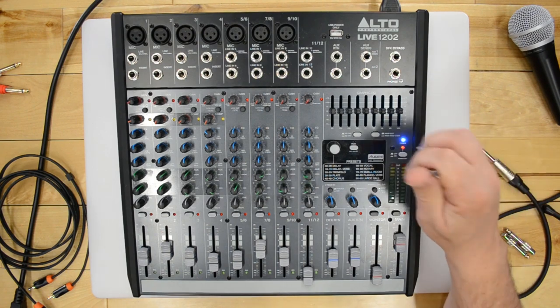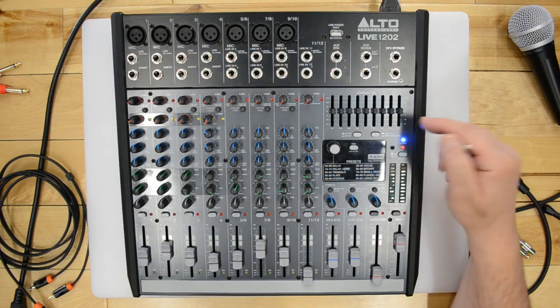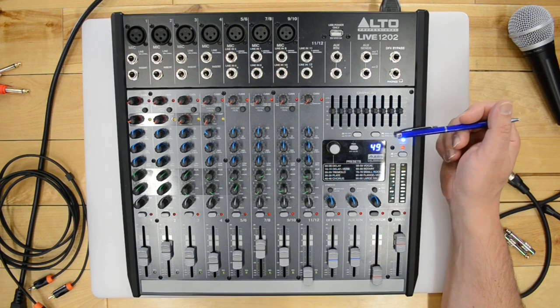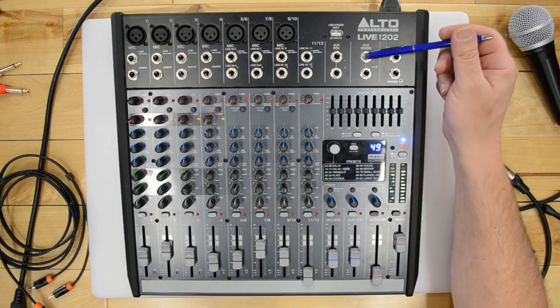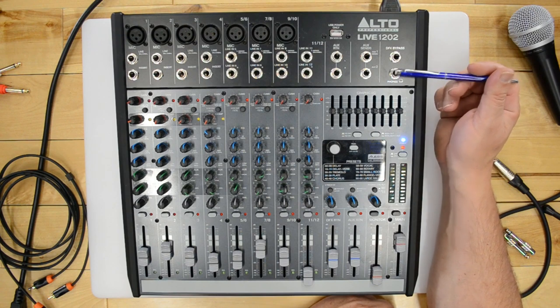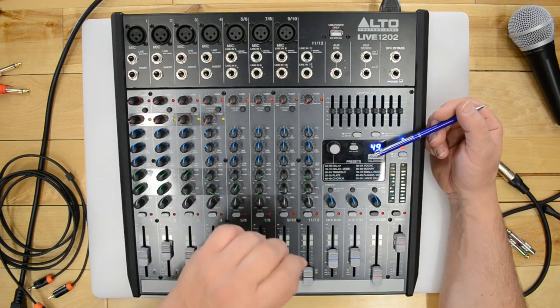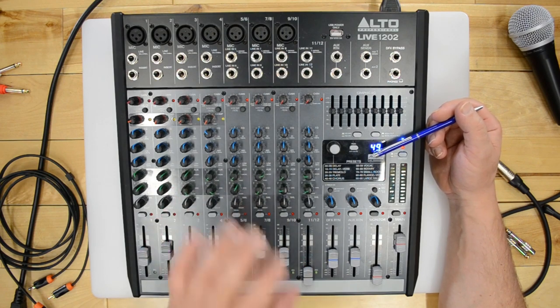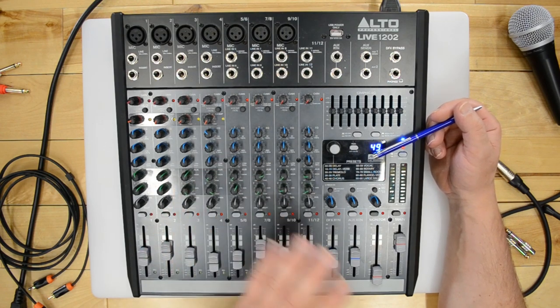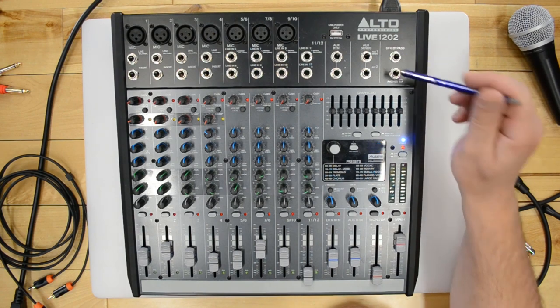There's an EQ on/off button so you can hear the difference before and after. You can choose to send the EQ to the main out or to the monitor/auxiliary one output. There's also a phono jack and a DFX bypass jack on top. The DFX bypass lets you use a foot pedal trigger to kick a specific effect in and out — useful if a particular song needs a special effect only at certain moments. Plug in the pedal and you can switch it on and off as needed.